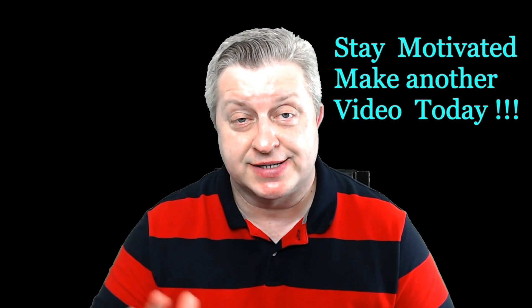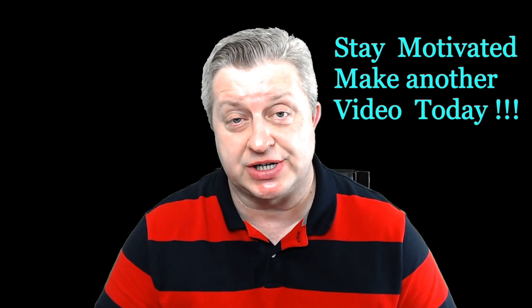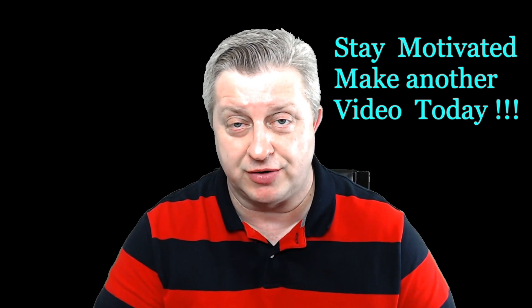Okay guys, thank you so much for watching this video. I hope these couple of tips helped you. Trust me — don't spend any money when you start your channel on day one. Figure out what you want to do and upgrade later. So thank you so much for watching. Stay motivated, make another video today. And also suggest another video so I can basically make another video for you from your suggestion. Bye guys.